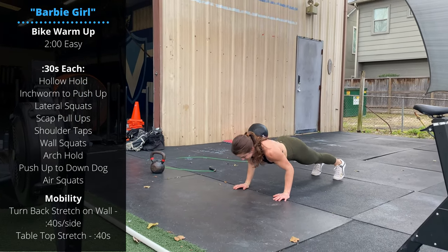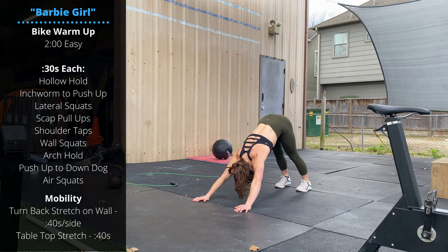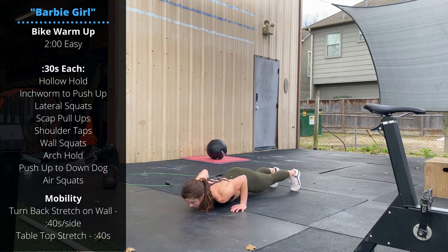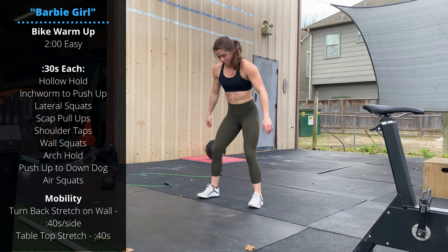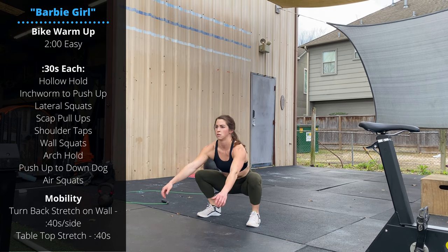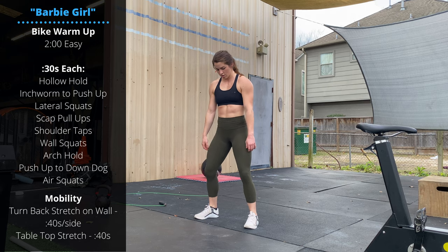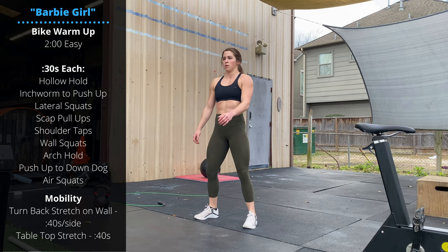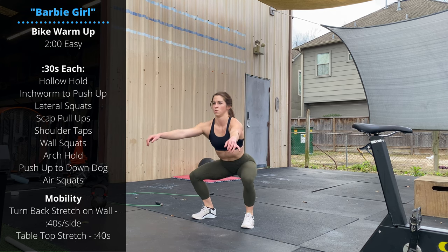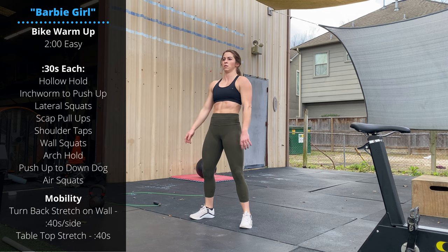Perform one push-up, then push the hips up, head through the window, driving the heels down for down dog, and then finish with air squats. We have a lot of air squats in today's workout. Notice Carly's driving her knees out so they stay right above the feet, hips passing below the knees at the bottom, and she stands up all the way at the top of each rep — full range of motion.